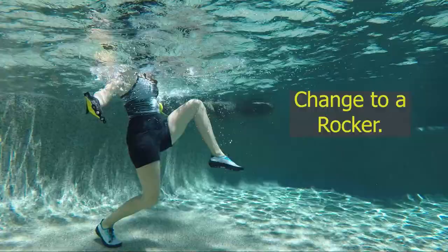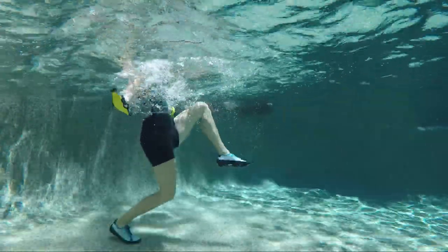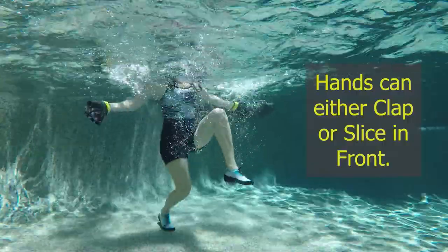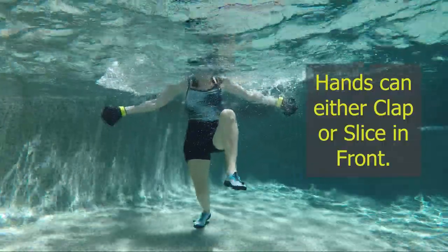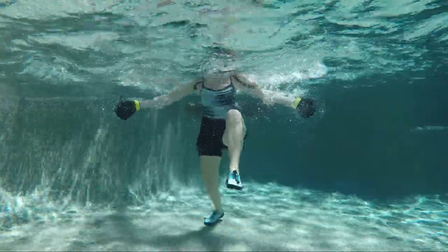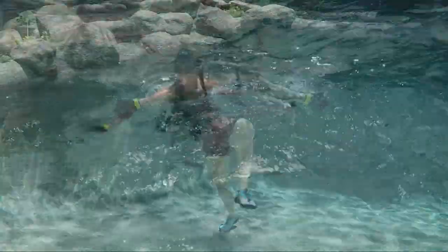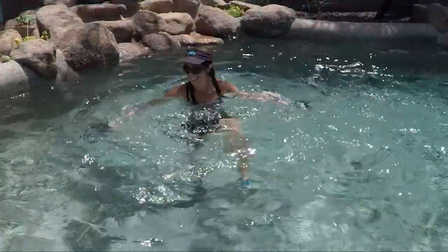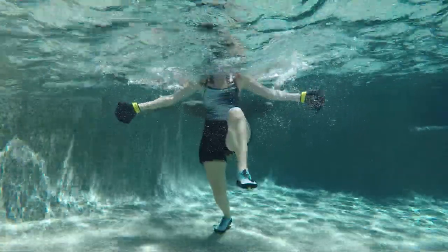Change it into some rockers — take that front knee up, bring the back leg into a hamstring butt kicker curl. We're going to do some clapping or slicing down in the front — clap and open, squeeze. The emphasis is more towards the front of the body, working the top front. Keep those shoulders relaxed and the rocker going.